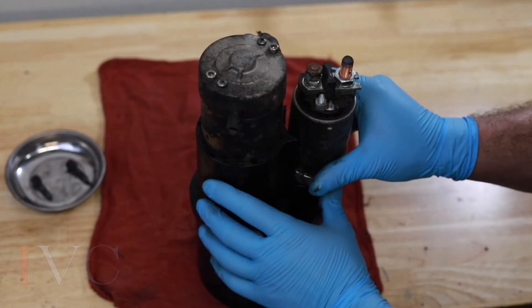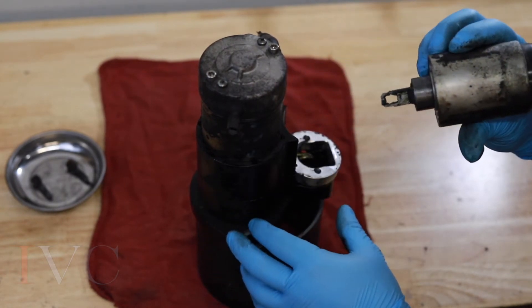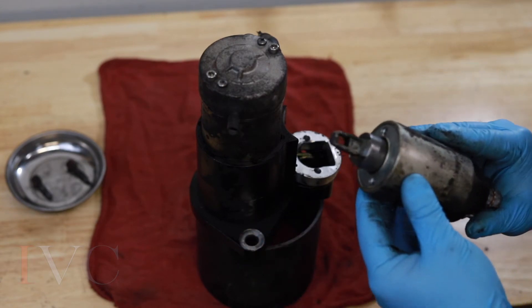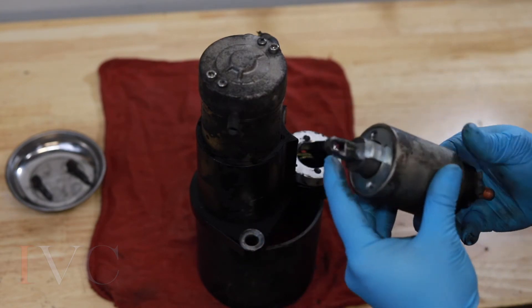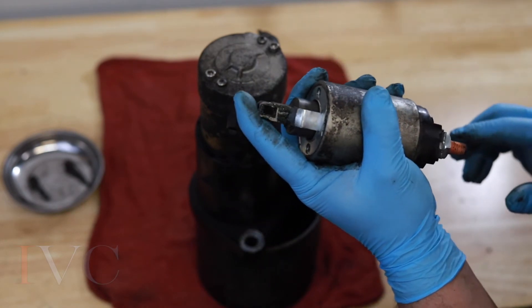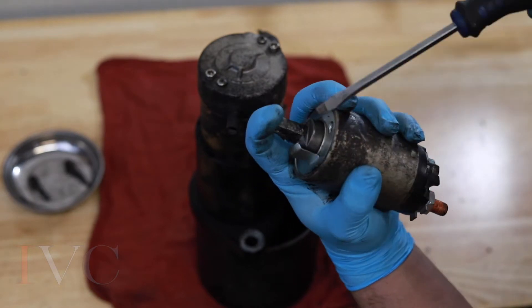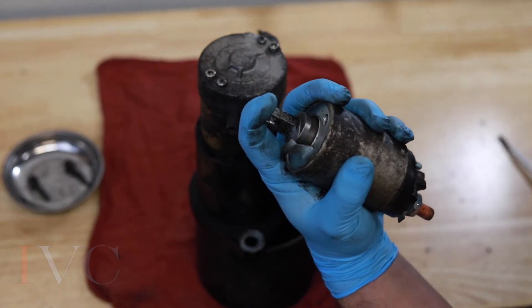I like to work with it this way so we can see what's in there. There's our plunger. We're going to go ahead and take that out because we need to use this old plunger. We're going to hold it, get a good grip, push down here, and take a bladed screwdriver and pry that tab back.